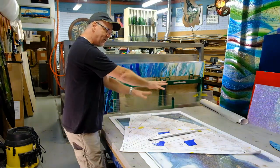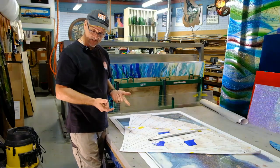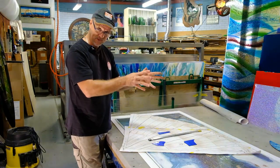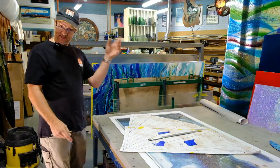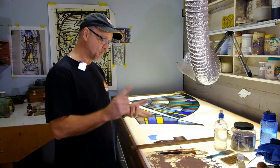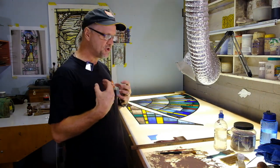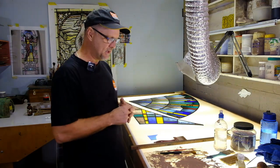Once we've cut out all the pieces, we then go to the next stage, which is to hand paint them and then fire them in the big kiln that we have behind us. This is the third stage — we've gone from the design to the cutting of the glass, and now we have to paint it to create the impregnated effects into the glass.